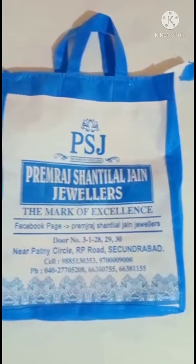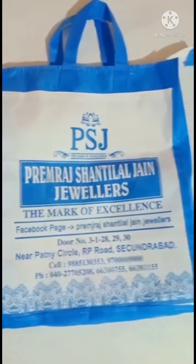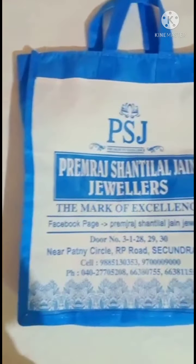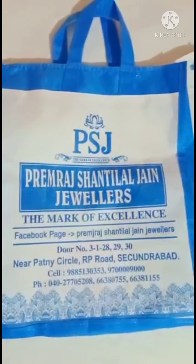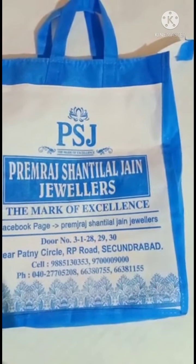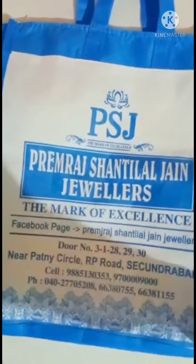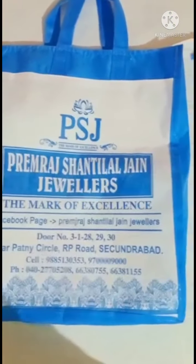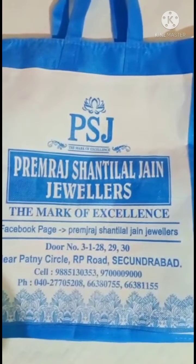Hello guys, welcome to Bussareti Sisters. This video is all about my finger ring — I bought a finger ring for my index finger from Premra Shantilal Jain Jewelers. Most of the time we visit this shop. Most of our gold videos are from Premra Shantilal Jain Jewelers because we like their shop models, designs, value added percentages — everything. That's the reason we frequently visit this shop.